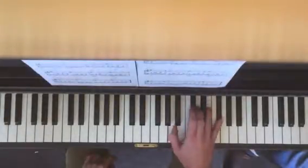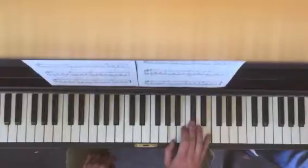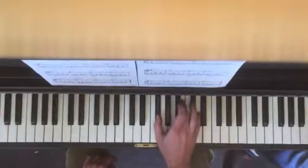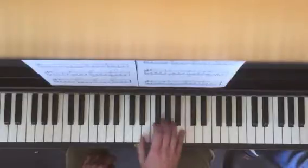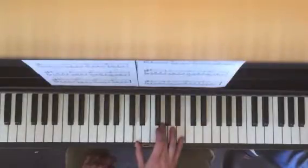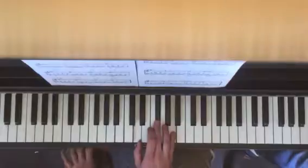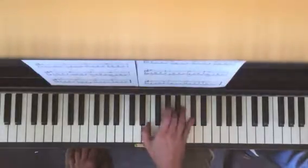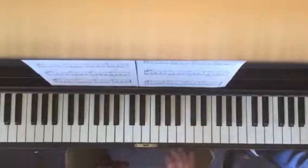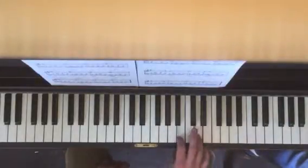You have a D major second inversion, A major root position, B minor second inversion, F sharp minor root position, G major second inversion, D major root position. You see the pattern — G major second inversion and then to A second inversion. It's almost the same as what you were doing before.